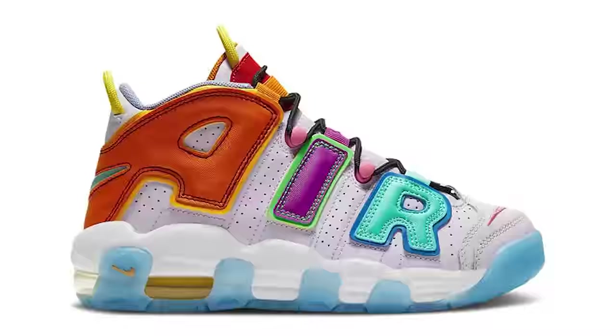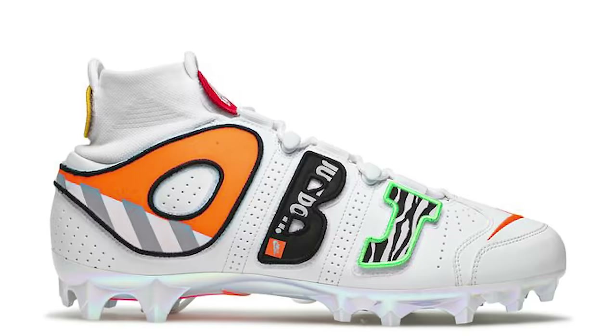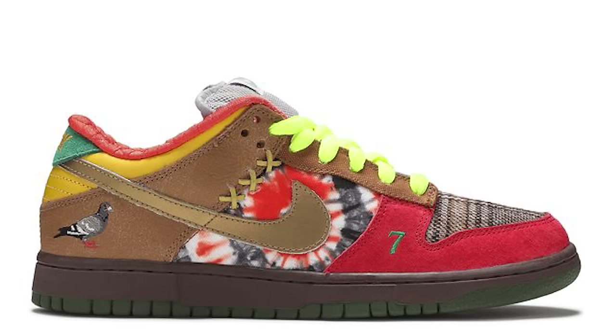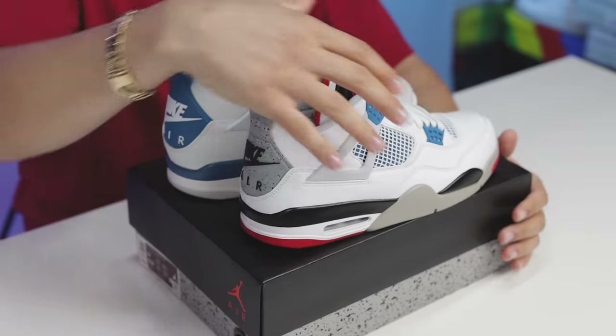Oh yeah, and by the way there are over 30 different What The sneakers when it comes to Nikes and Jordans. A fun fact: the What The SB was the first one that started all this madness.